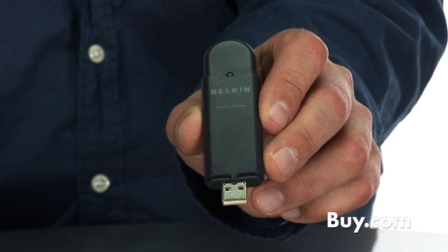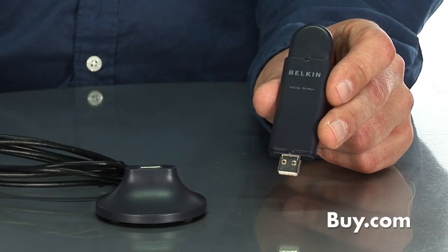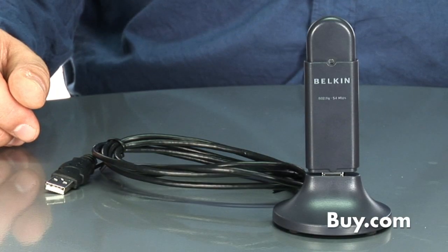The G USB adapter is an easy to use, easy to install USB 2.0 adapter that helps you connect to a wireless home network. G is a faster protocol than A and B technologies, so when you use this G adapter to upgrade your computer, you can connect to the internet with G, get a little bit better bandwidth, a little bit better range, and take advantage of the wireless router you have in the home.